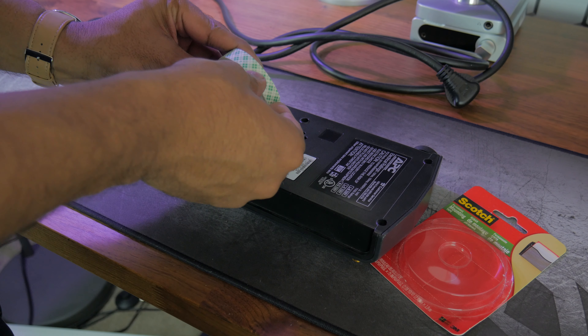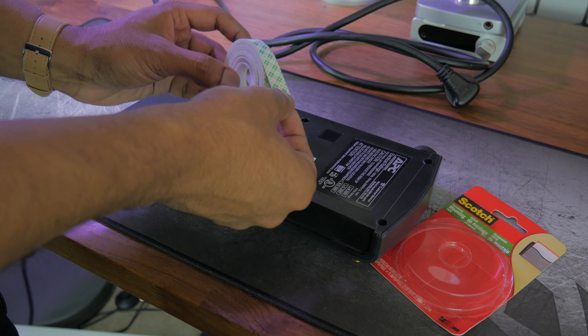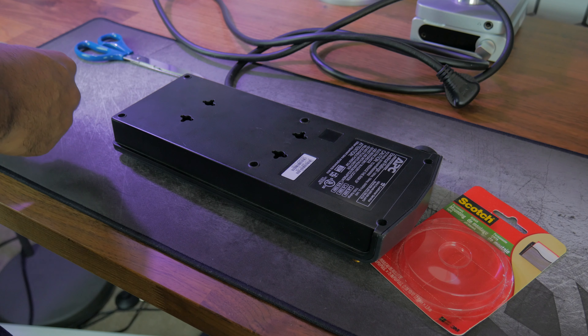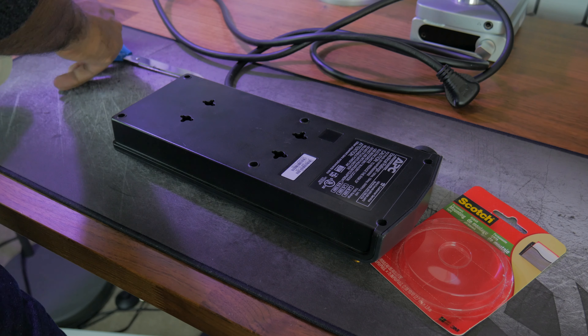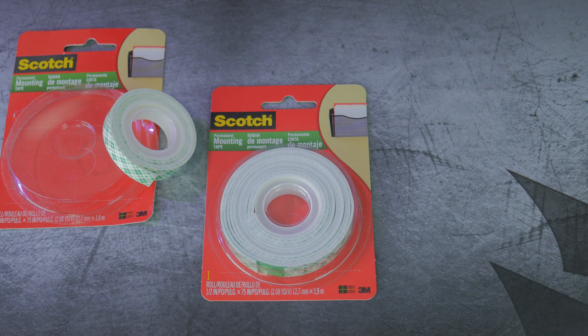Lastly you'll need double-sided tape. We're going to use double-sided tape to stick power bricks to the underside of the desktop, and optionally to stick the raceway to the bottom of the desk. I've been using Scotch 3M brand for the past couple years with no issues.